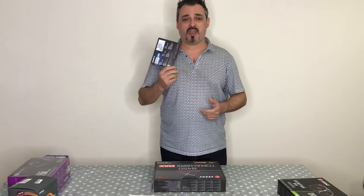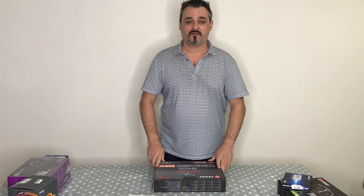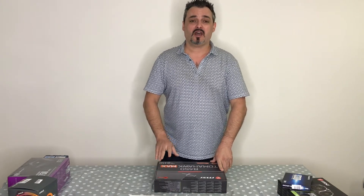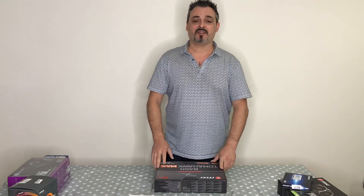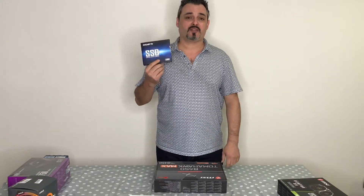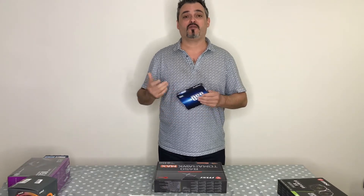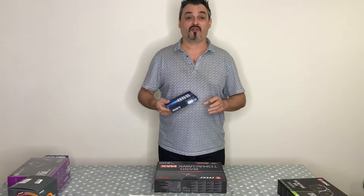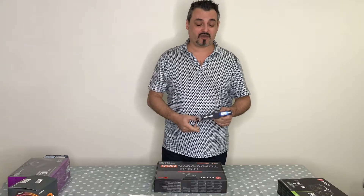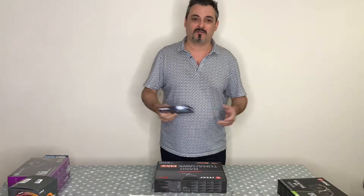I'm also waiting on an M.2 NVMe drive. It's a small drive that goes directly into the motherboard. A regular SSD does around 500MB/s read and write, but an M.2 NVMe does around 3,000MB/s — that's 3GB per second. Ultra fast, connected straight to the motherboard. That's where I'll be installing the operating system and all the programs.